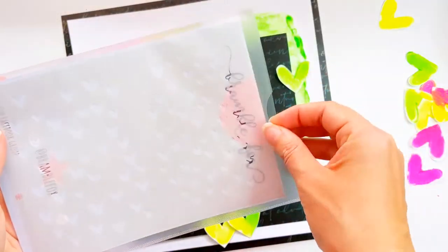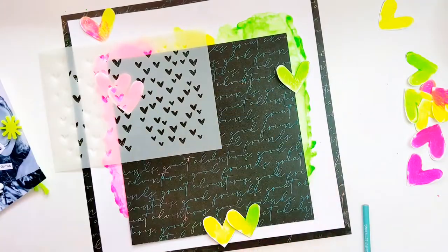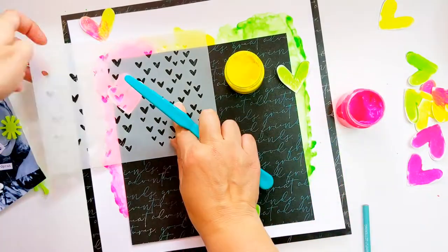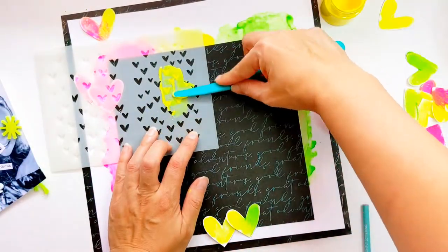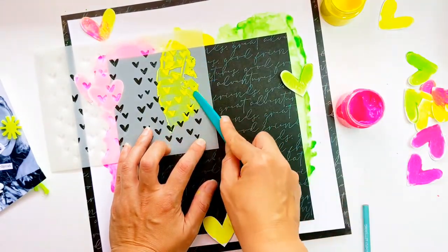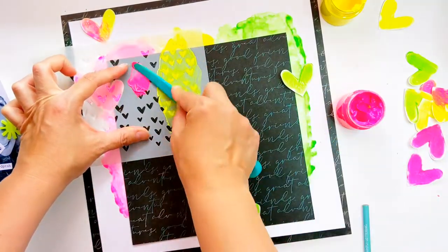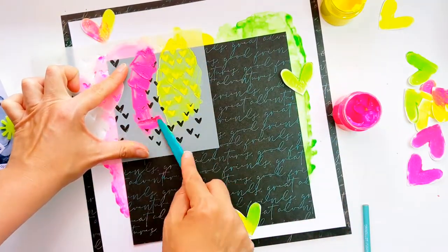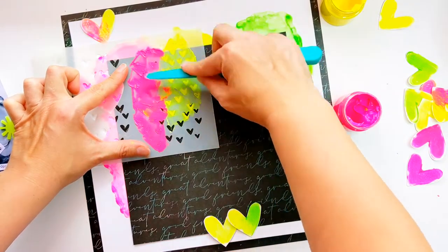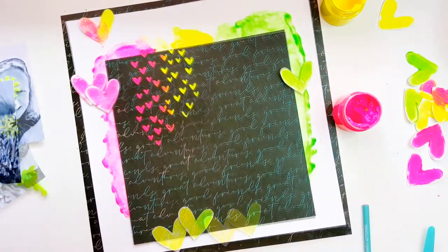I'm making some marks where my photos are so that I know where to stencil — so my stenciling can be a little bit behind the photos and also above and around them as well. I'm starting off with some yellow and then adding some pink and blending the two in the middle. I love that beautiful orange that's created when the two mix together.